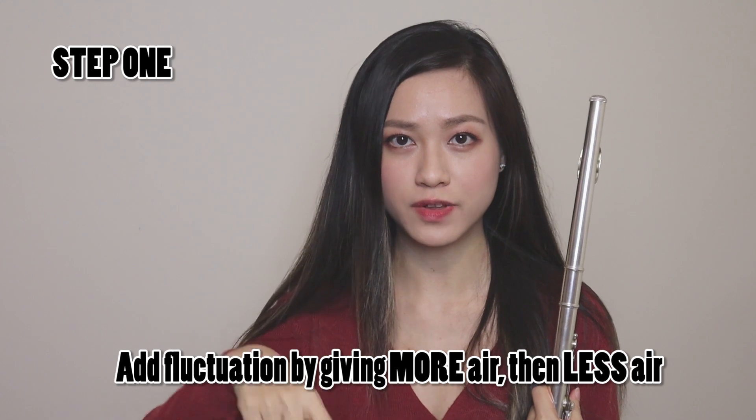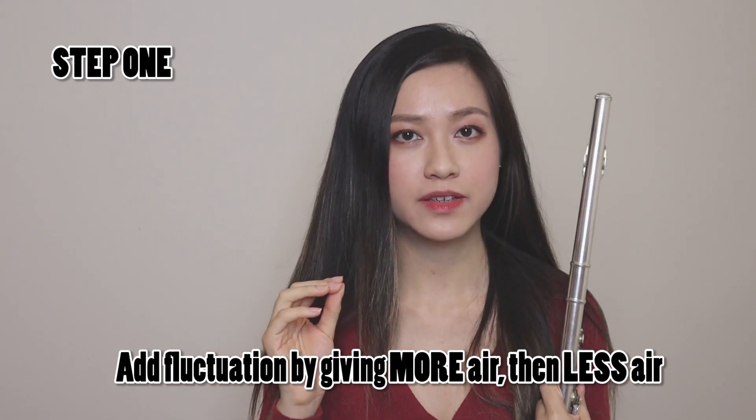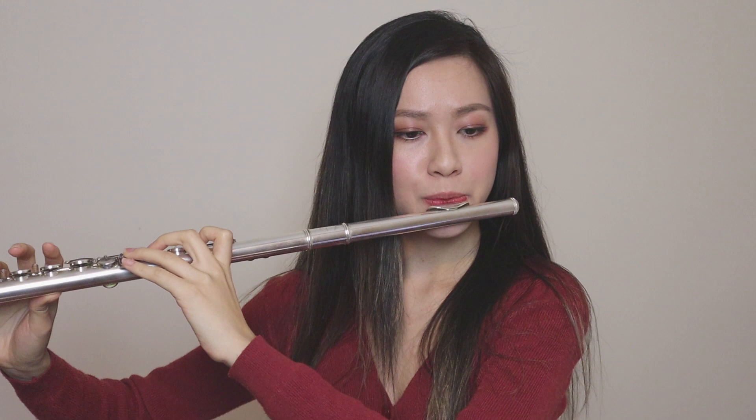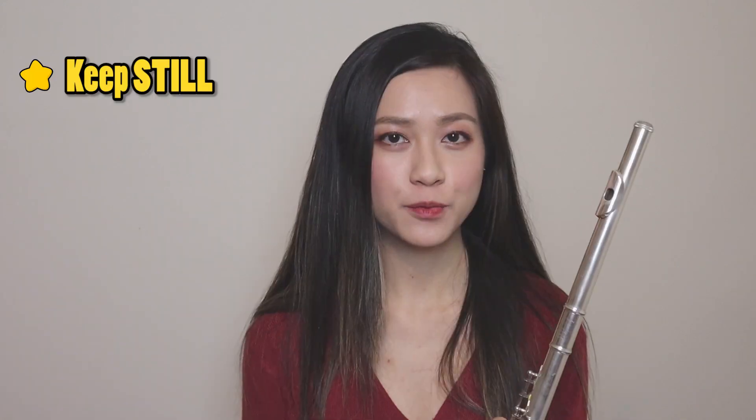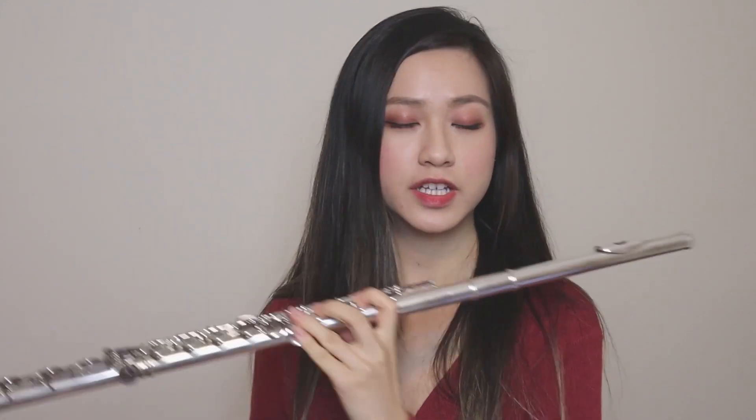Okay, so once you've done that, let's pick a low note to practice on. I'm going to practice on G, and this time we're going to try adding in the rise and fall fluctuation into the note by giving more air and less air. Remember to do it very slowly and keep it as equal as possible. Remember to keep as still as you can and don't move your head up and down. You can even play G with just your left hand and have your right hand on your stomach so that you can be aware and feel the motion of your diaphragm going in and back out. Remember, you don't want to jerk or have any sudden movements — you want it to sound smooth and continuous.